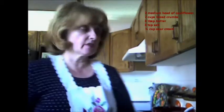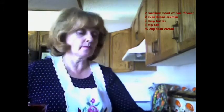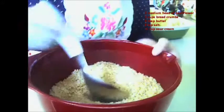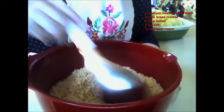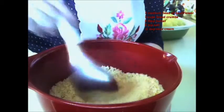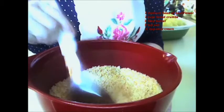I've also browned some breadcrumbs. They should be nicely browned. You can also use day-old buns dried out, and then just grind them in a blender that way.